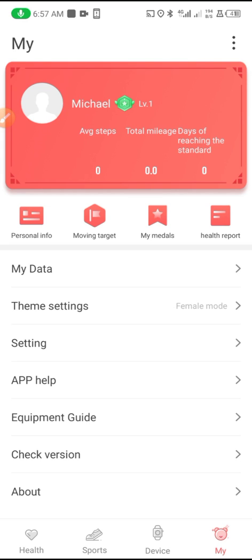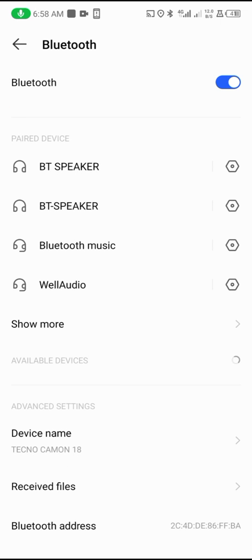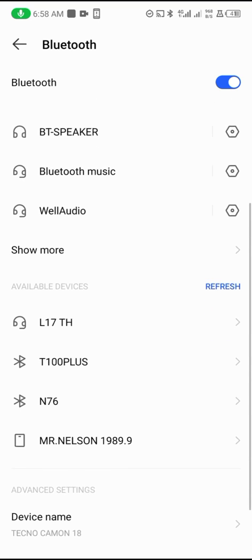From the watch I can also remotely play music. To do that, go to Bluetooth, long press, then wait for it to search out the audio connection for this particular smartwatch.